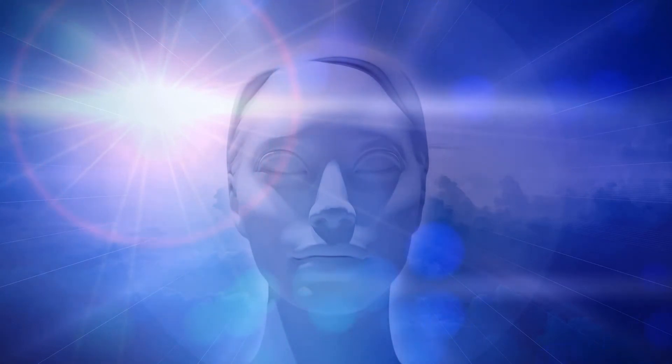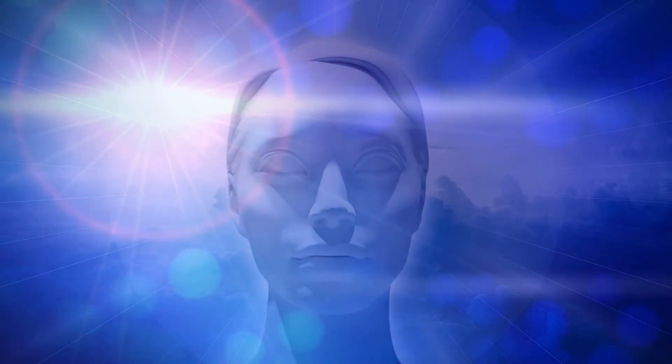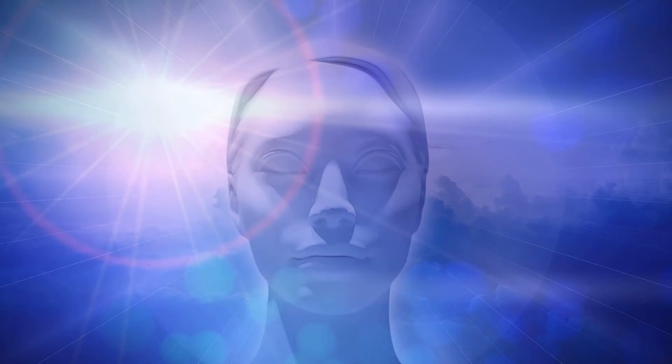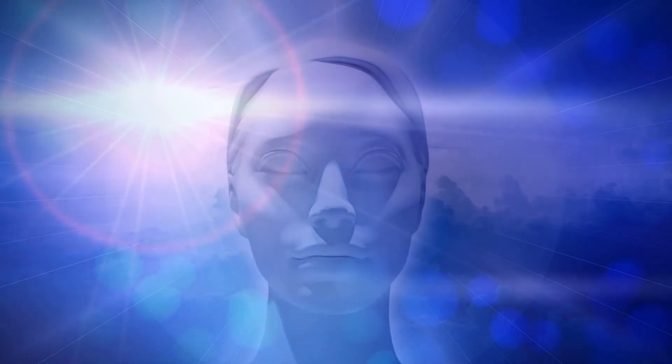Now focus all the stress of your body on your back and shoulder muscles. Make sure all the stress of your body is just focused on the back and shoulder muscles, keeping the rest of the body completely relaxed. Stay in this position of maximum tension for a while. And now, relax — let it go. Let all stress and tension go away from your back and shoulder muscles. Acknowledge the muscles being as light as a feather.